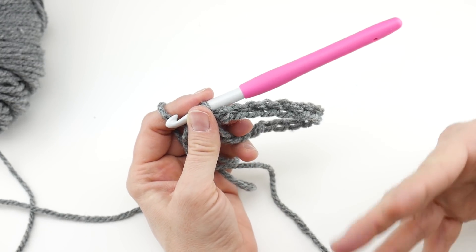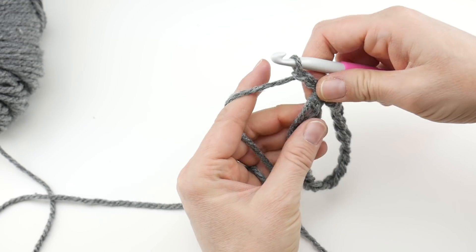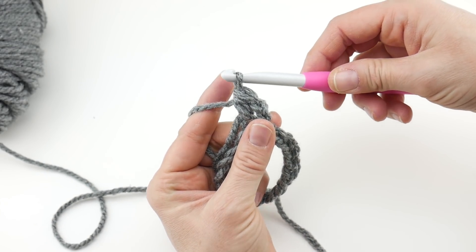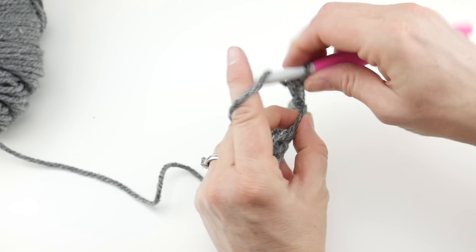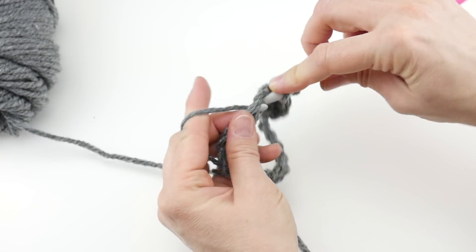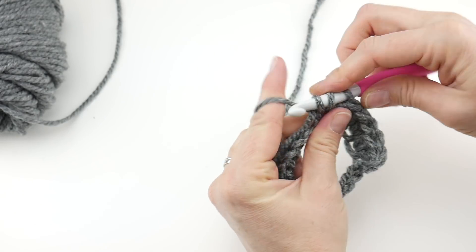Be careful not to twist. What I do is sort of run my thumb down the middle of the chain, then without letting go insert the hook into that chain farthest from the hook, wrap yarn around hook, bring the yarn through, and bring that loop through the loop already on your hook. We joined with a slip stitch to close the round. Now we're going to begin working upward, and we're going to work two rounds of the gray.